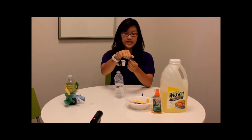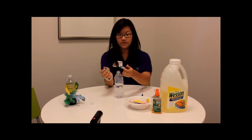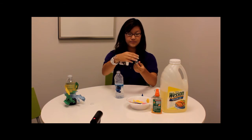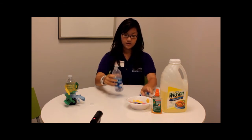Once you do that, all you want to do is add three to four drops of food coloring. We're going to let that mix together.